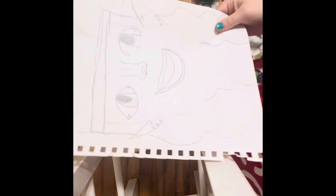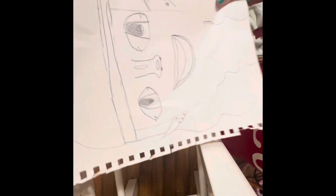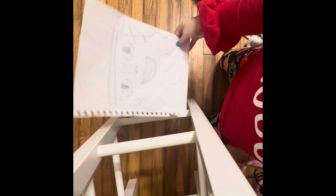Hey everybody, there is 12 days till Christmas so I'm gonna be drawing this really cute little elf and I'm gonna be teaching y'all how to draw her. Y'all can draw as a boy or whatever, but I drew mine as a girl and I think she turned out pretty good, so let's redraw her for y'all.